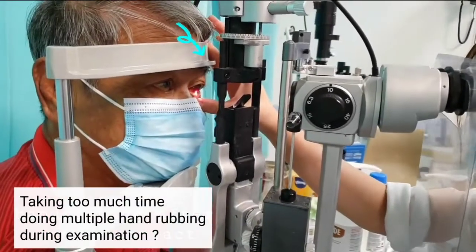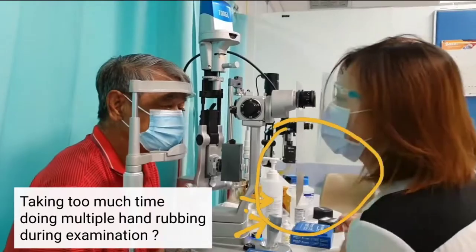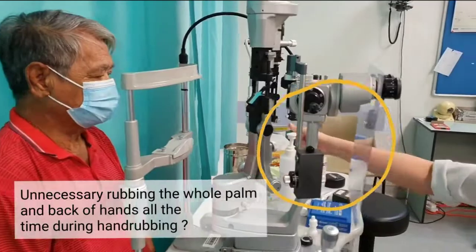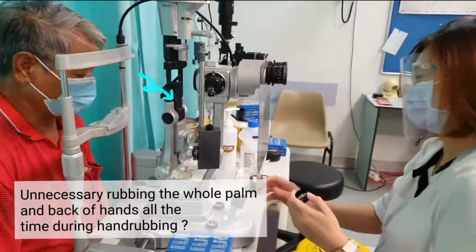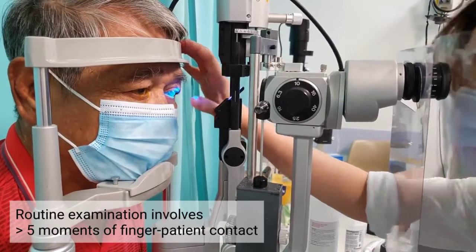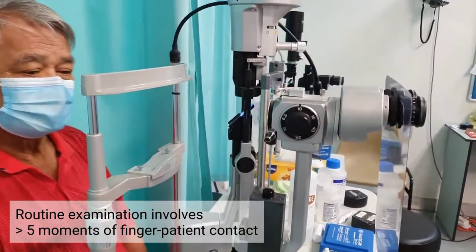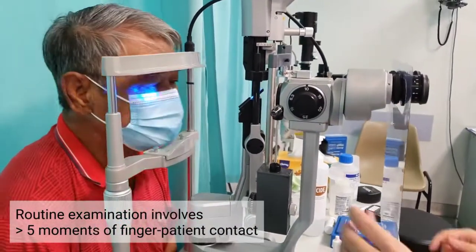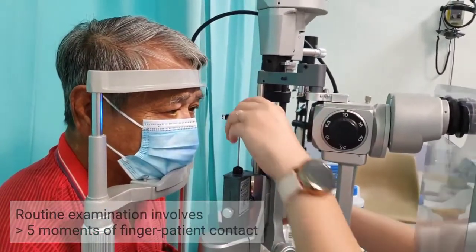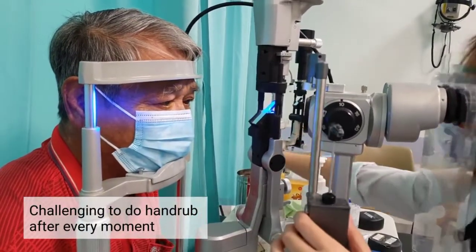During this COVID-19 era, do you feel you are taking too much time doing multiple hand rubs in between slit lamp examination? Do you feel you are unnecessarily rubbing the whole palm and back of hands all the time during hand rub? Doing hand rub can be tedious during slit lamp routine examination, especially when you need to meddle with so many knobs on the slit lamp. Routine slit lamp examination could involve at least five moments of finger-patient contact. It's challenging to rub after touching the patient every time.